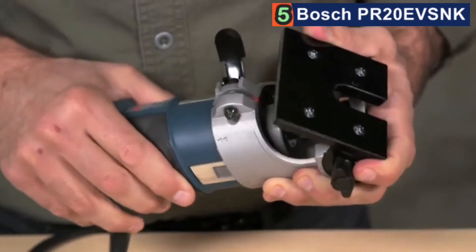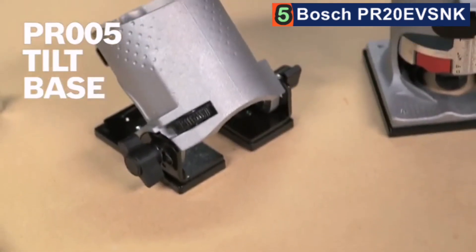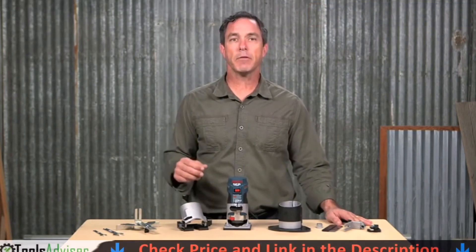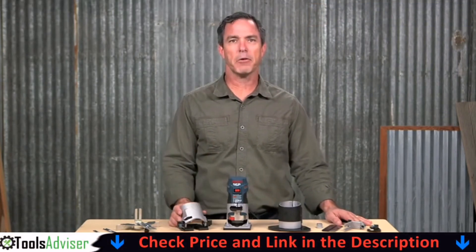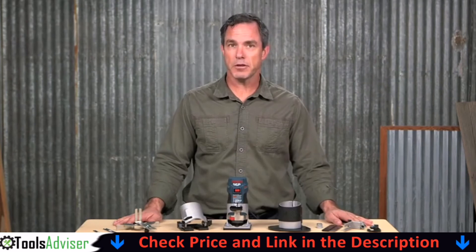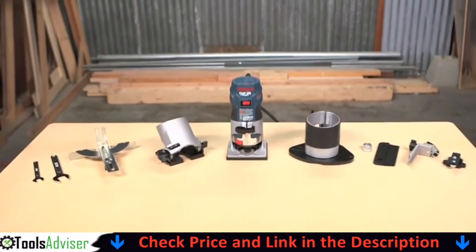The offset base allows for routing near vertical surfaces, such as when trimming laminate applied to the top of a countertop backsplash. Rounding out the accessories is the PR005 Tilt Base, which allows routing at special angles and hard-to-reach areas by incorporating detents at key angles. Detents are spaced every 7.5 degrees for easy setting of common angles. The PR005 also features the quick clamp system, as well as a tool-less tilt adjustment that ranges from 70 degrees to 30 degrees to 45 degrees. The durable steel and aluminum construction features a fast and precise bit depth system.